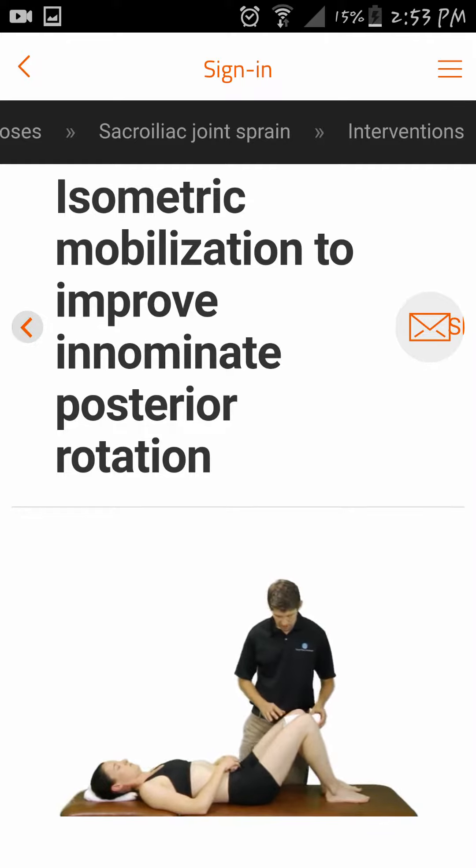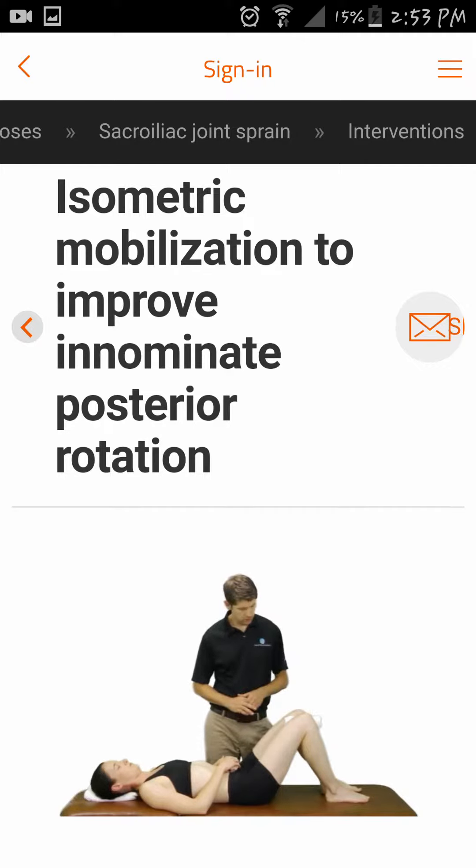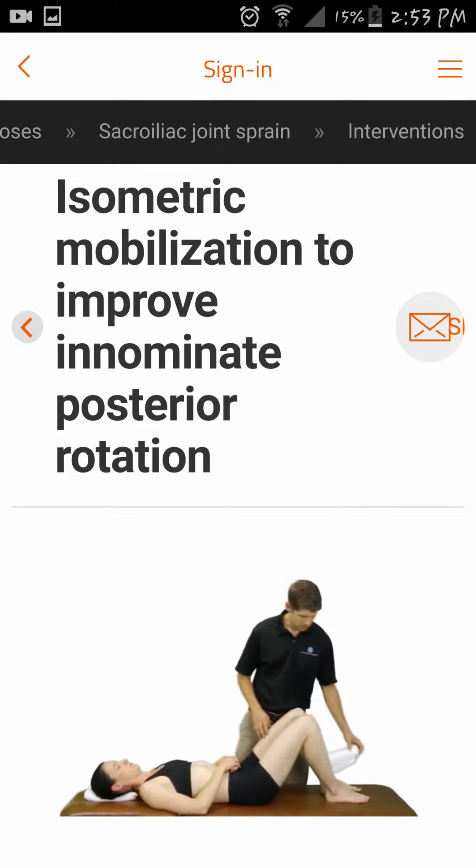After the last repetition, the patient places a small towel or pillow between the knees and pushes together to help balance the pubis.